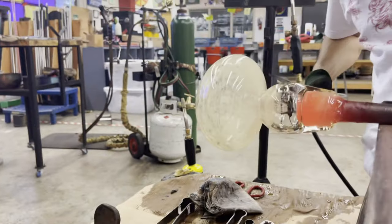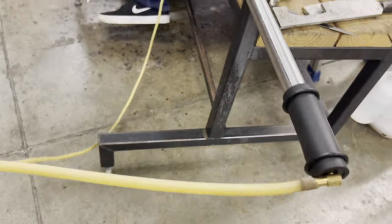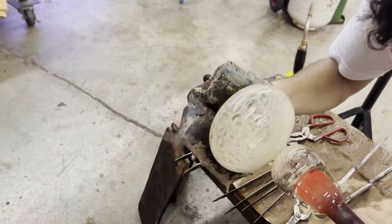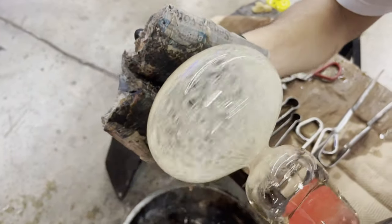To inflate our objects, we are using a blow hose that is attached to the blow pipe with the opposite side attached to a mouthpiece. By blowing air we can expand the bubble and make it larger, but we are also making it thinner.